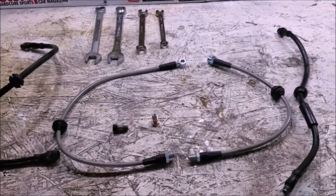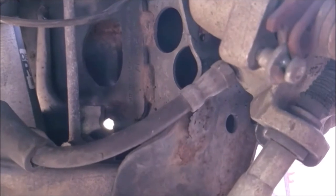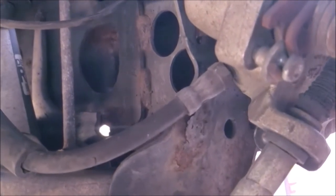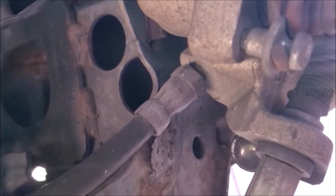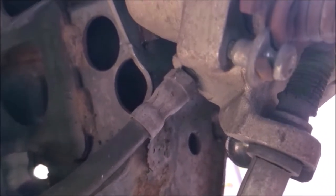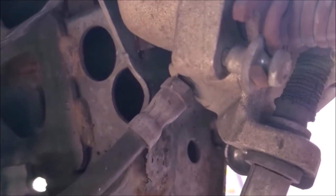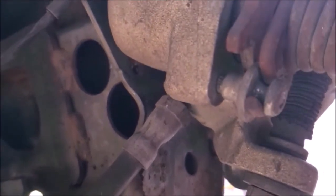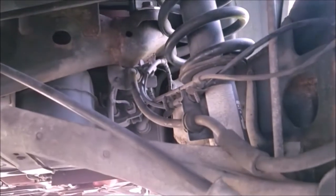Right here on the back bottom side of the caliper is where that factory brake line screws in. You're going to need a 14 millimeter flare nut wrench to get that undone. When putting it back in, just make it nice and snug — don't over-tighten it or you might break the fitting off inside the caliper, and you're going to have a really bad day. It's 14 millimeters on the new piece as well, so you'll use the same wrench.